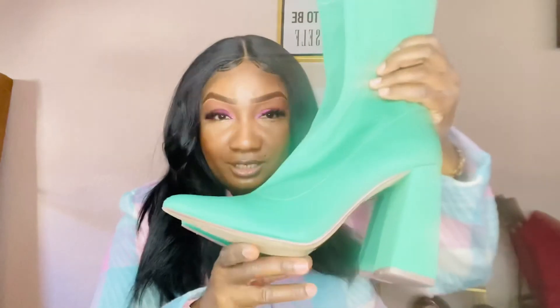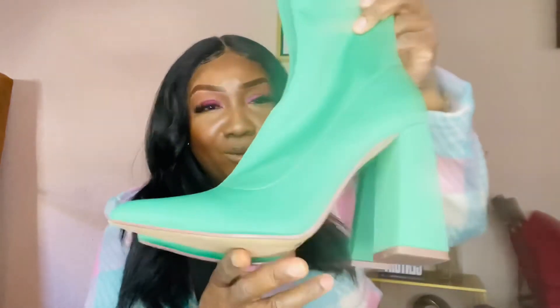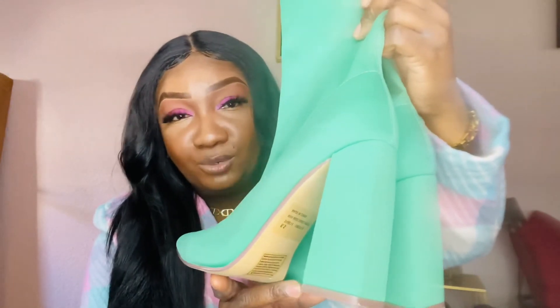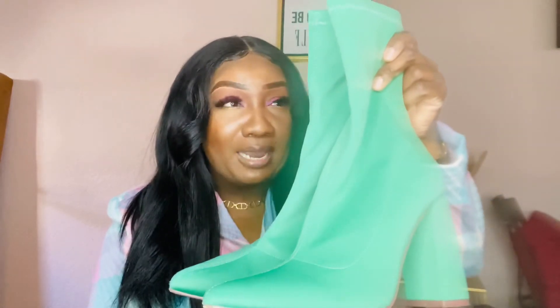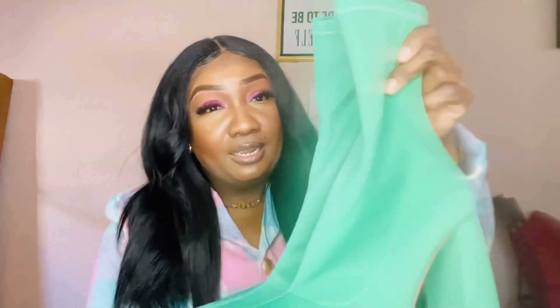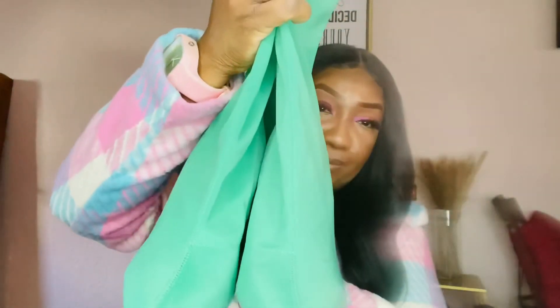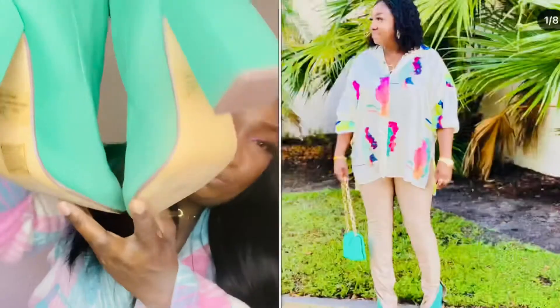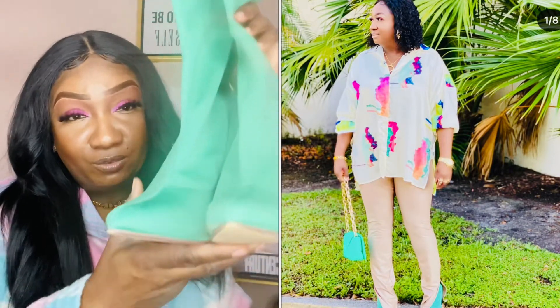Next sock boot is in a beautiful kelly green color with a pointy toe and a really cool heel. They're not the most comfortable but they're not unbearable either. They come in this really soft material in kelly green, which is another popular color of the season. I did get these from Fashion Nova and I have worn them a little bit — I really like these.